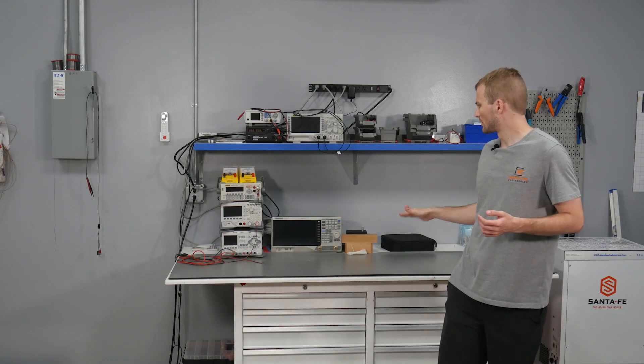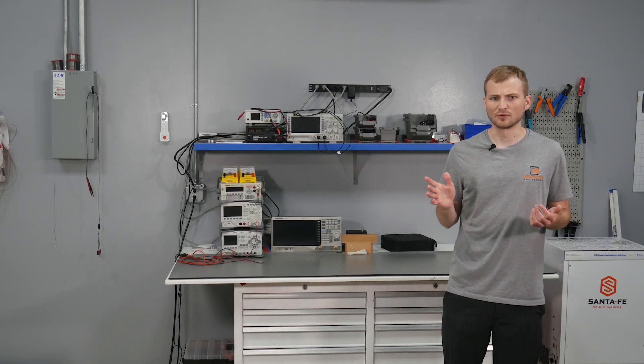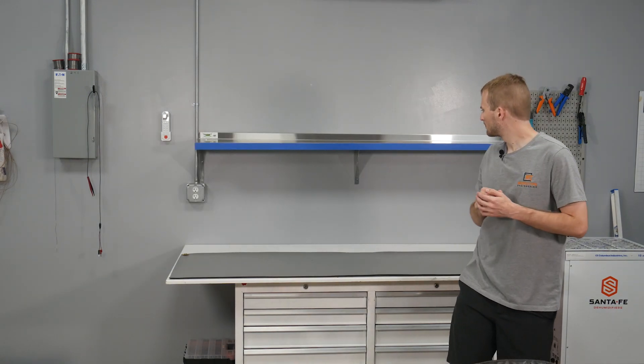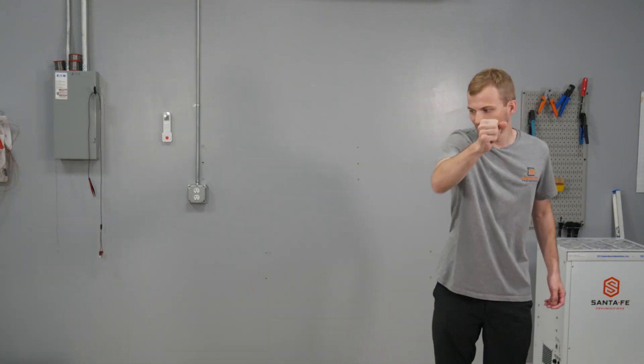So I want to build the bench where the old one was just so we don't have to move it, but I need to clear off all of this stuff. That's pretty good, but I think we can do better. Much better. Now let's go build it.